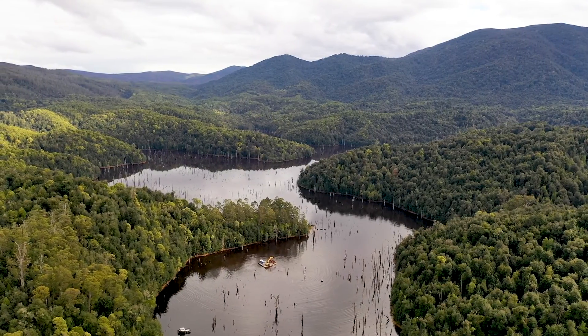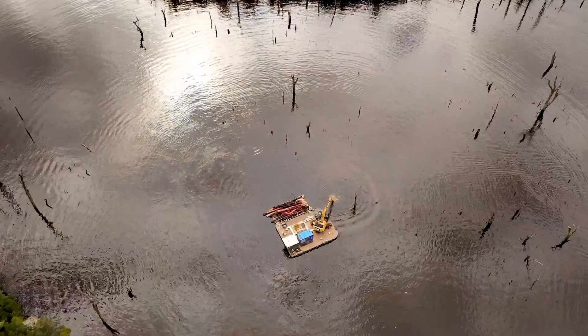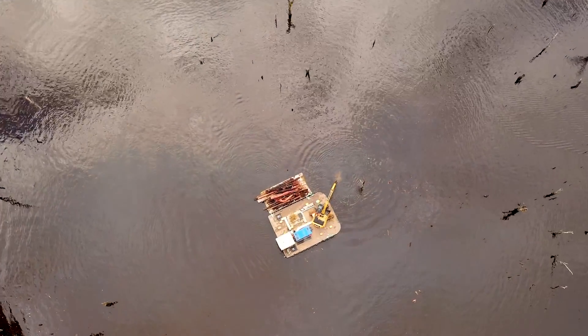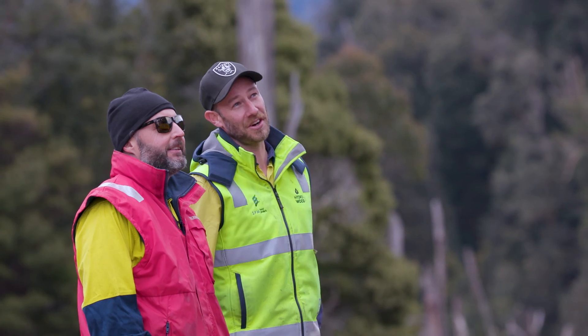There are no divers in the water — it's cold and dark. We needed to build something that could safely harvest trees, so we went and built a barge called Hydrowood One, which is very creatively named.